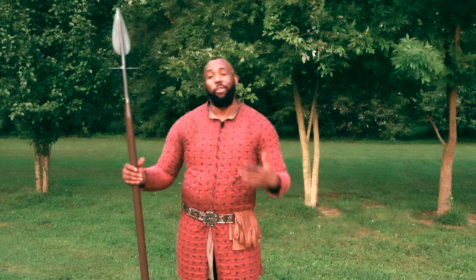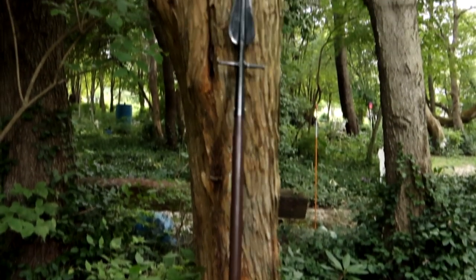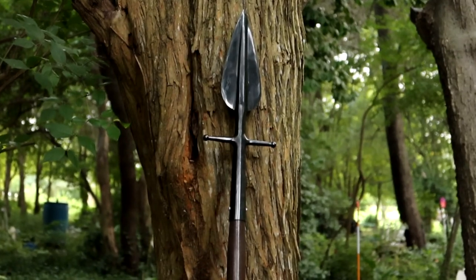The first thing I did was pick up this boar spear. This is a MAA boar spear from Cold Steel. Their motto is anytime, anywhere.